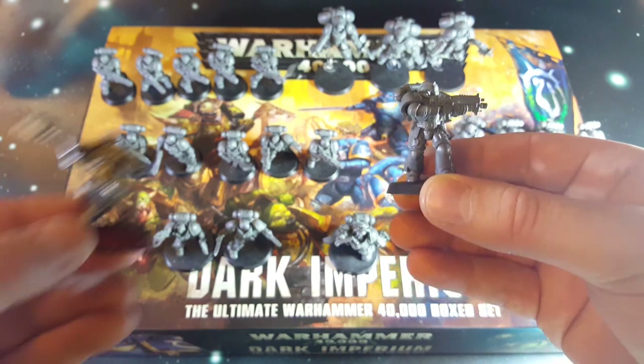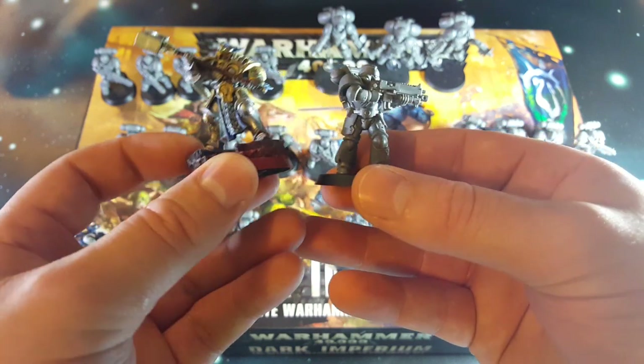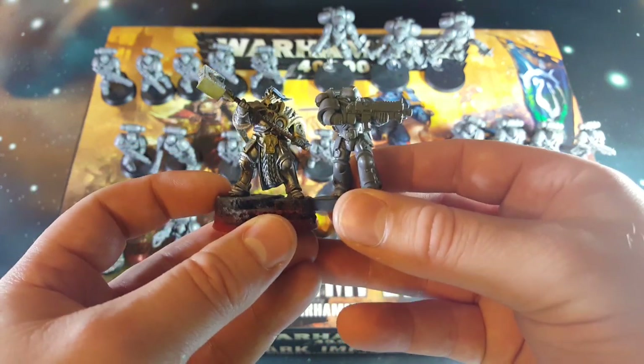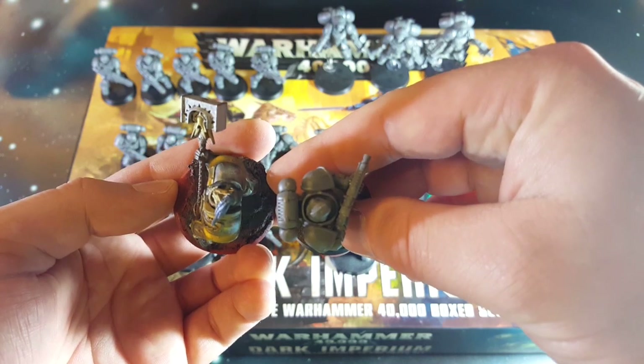Then the comparison a lot of people are going to want to see - the Stormcast Eternal. Because this guy's on a high base he looks bigger, but if we bring him up to the same level, these guys are fairly close to the same scale.